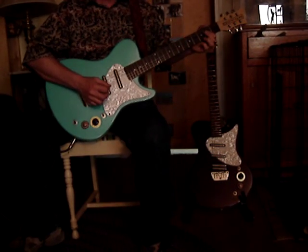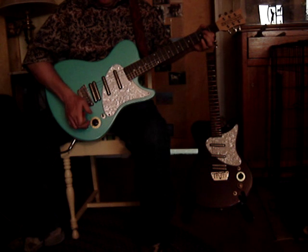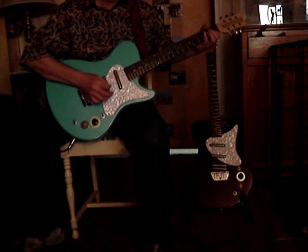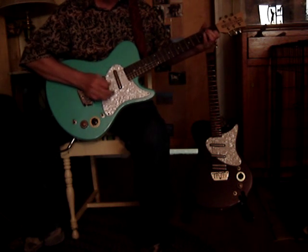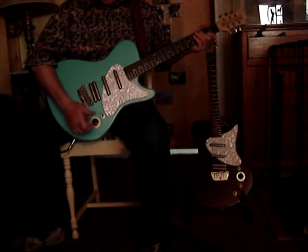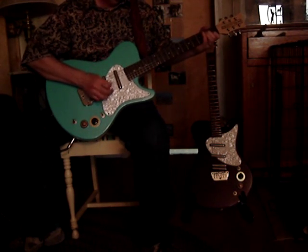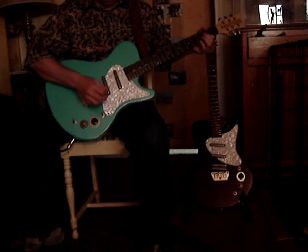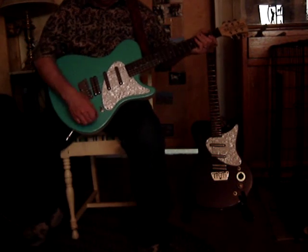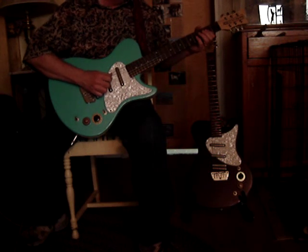Old school rock and roll, rockabilly riffs — this thing's got a great sound. And that's on the bridge. Here's the bridge and the middle, which is my favorite position. And then here is position one, which is the neck and the bridge. And then played through a real echo pedal by Dan Electro, I'll go back to the middle and the bridge position. It's got a really nice rockabilly sound.